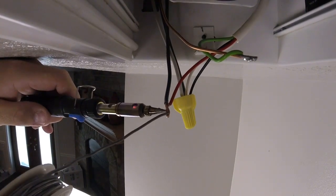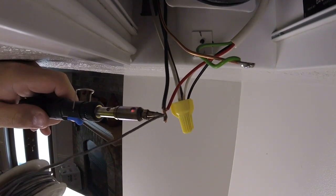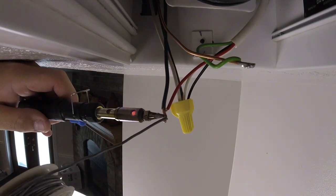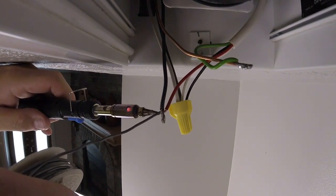I'm going to get the solder. There you go — you can get that.